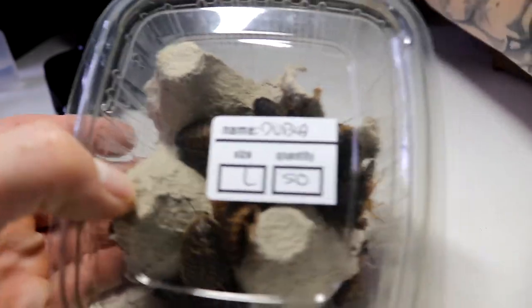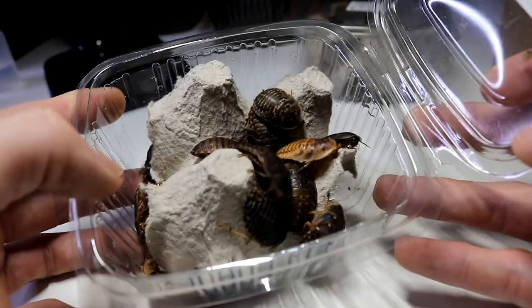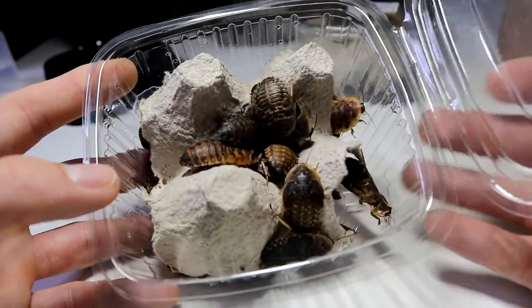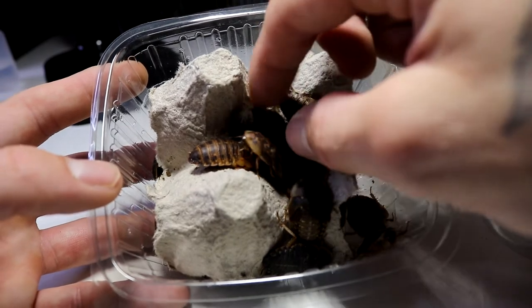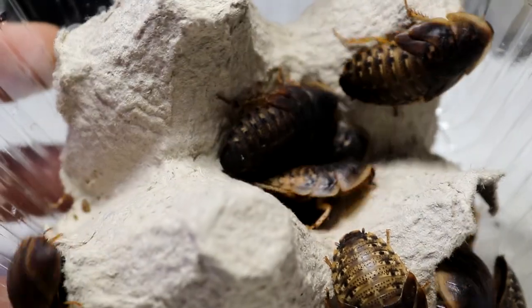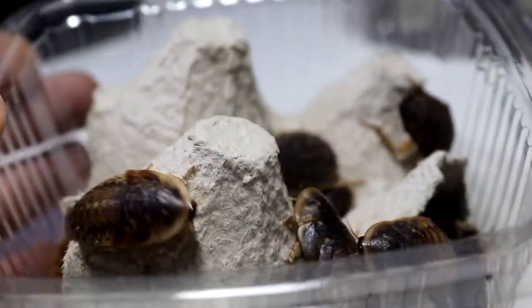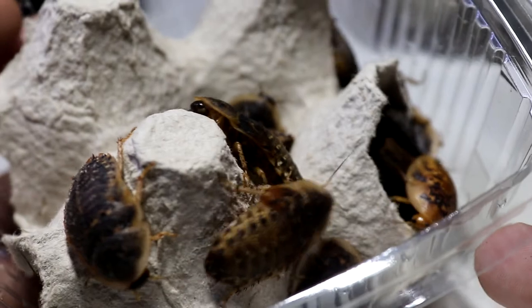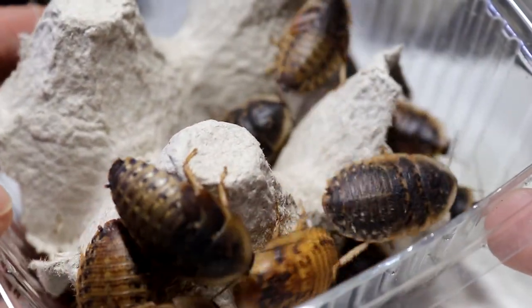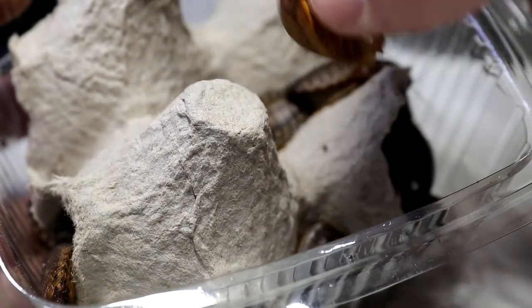Now here we have the dubia roaches - 50 in this tub, and a second tub also with another 50 in. This is my first time using dubia roaches - I've used red runners in the past but haven't used dubias. If anyone watching knows how to tell the male from the female, please let me know. With red runners the males have wings that are a lighter colour, females are the smaller darker ones - I wonder if there's anything that stands out like that with these.